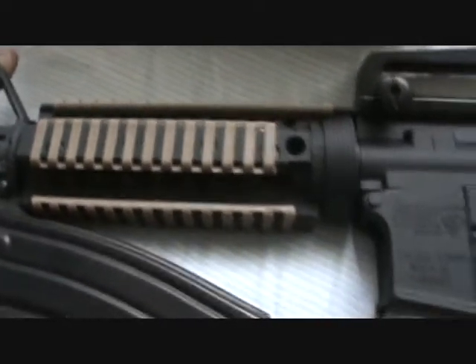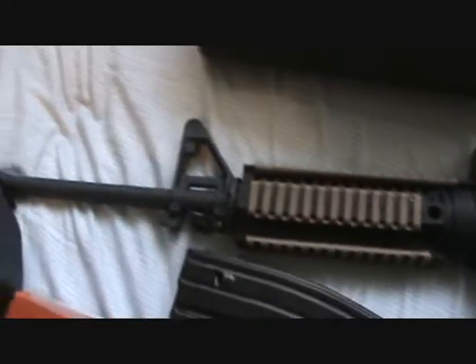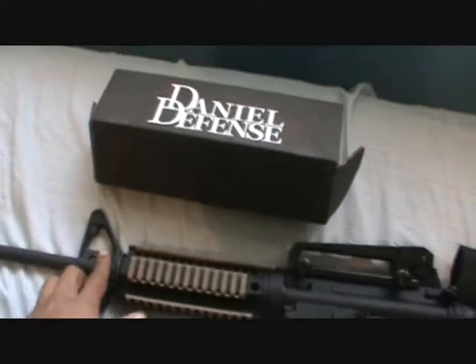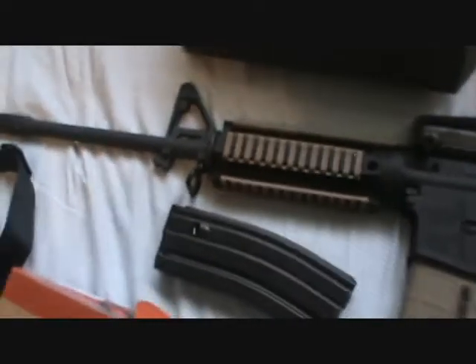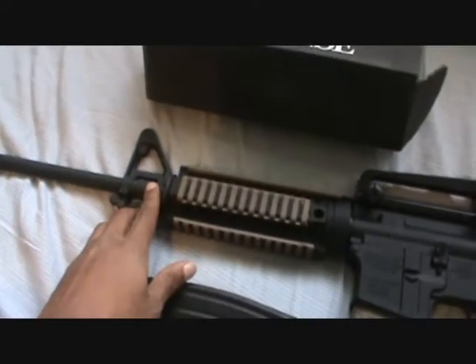That's the Omega rail. TM Harnfire 101 has one similar to this, and he inspired me on getting all this flat dark earth stuff. He has the Daniel Defense.